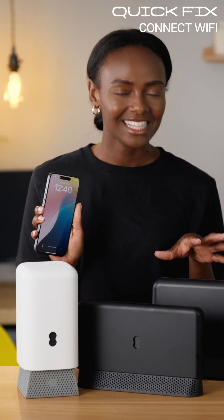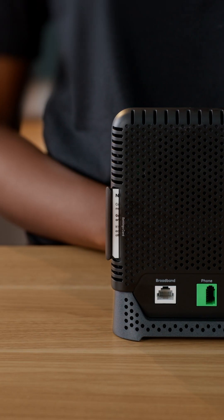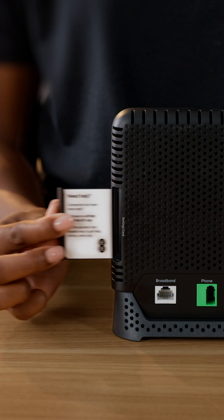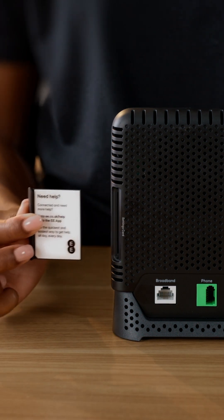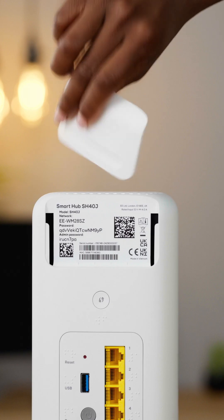To check your device is wirelessly connected to your EE hub, just use the settings card to confirm the hub's network name and password. The card will either be on the side or top of the hub and slides out.